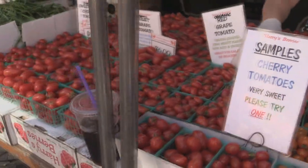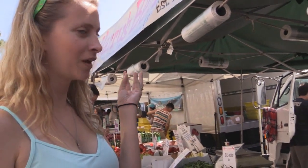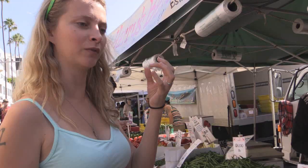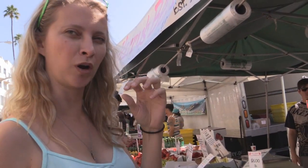Here's a tomato sample. They have a good, dense texture — they don't just pop full of water like a lot of cherry tomatoes. Wow, it's almost like you're biting into a strawberry or something.